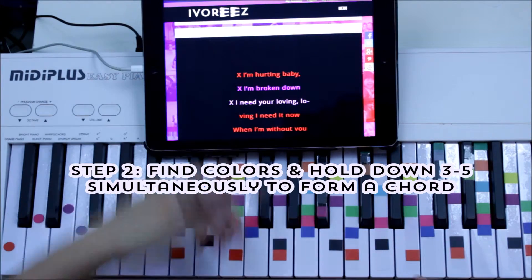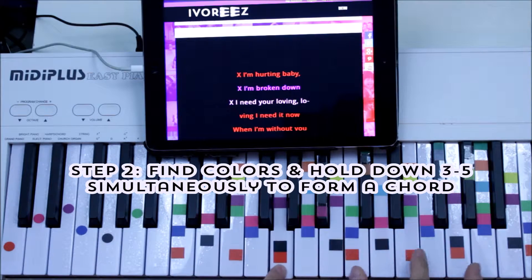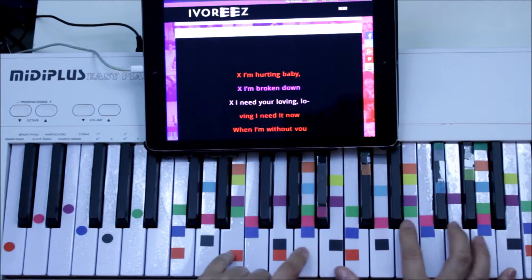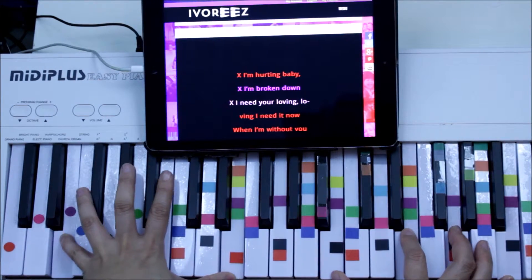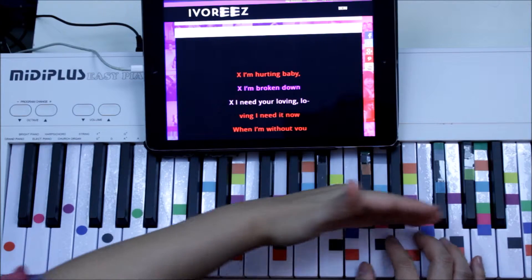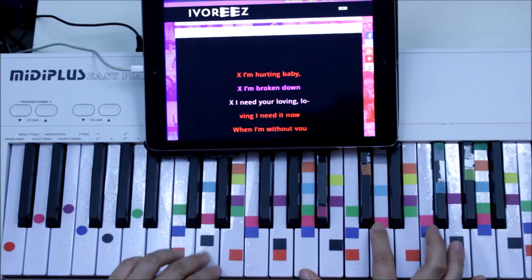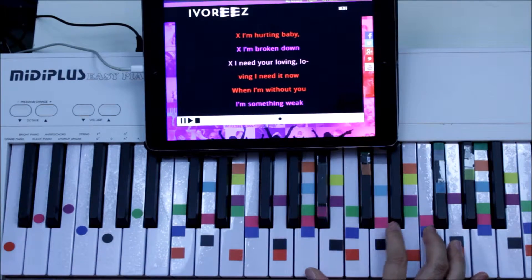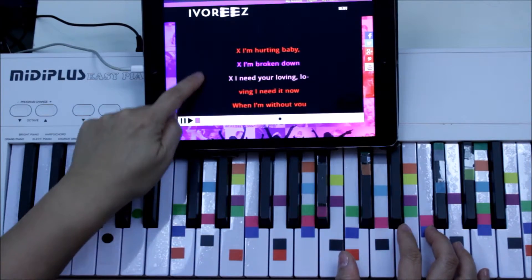These are three chords. Red first, and red's all the way at the bottom — hold any one of these three or four notes down to make a chord. Purple — any of these purple ones to make a chord. And then pink, which is in the middle. Any one of those pinks will make a chord. And so far those are the only colors for now. Let's get started.